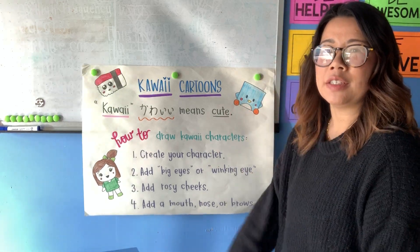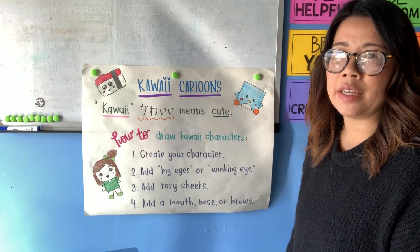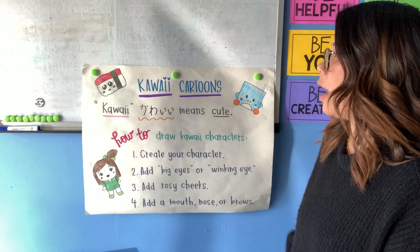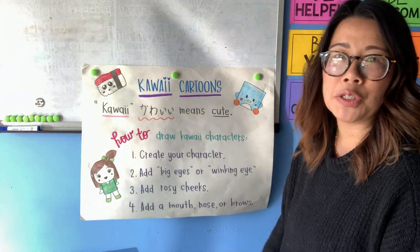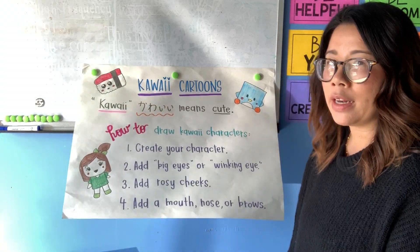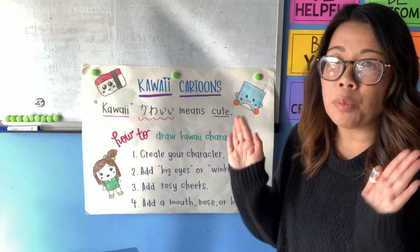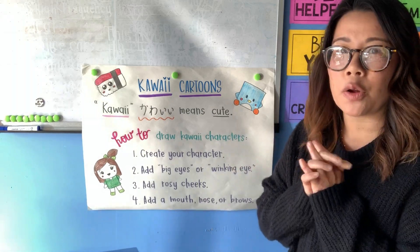Hi Mountaineers! Today I am here to teach you a lesson on how to make kawaii cartoons. If you know anything about Mrs. Chin, I just absolutely love all products and all things that are kawaii.